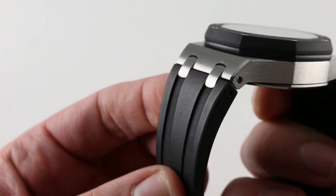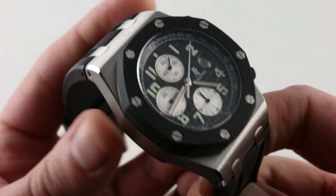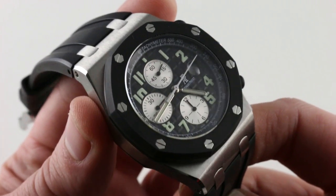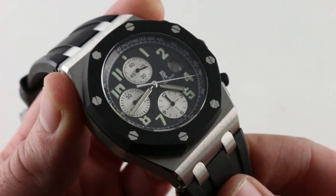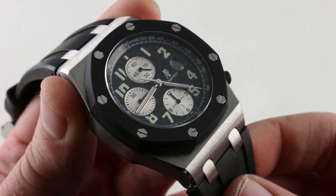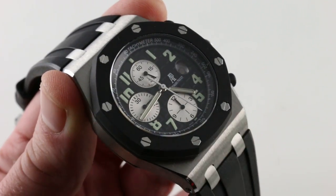Thanks to the screw-down crown and the burly architecture of the watch, it is 100 meters water resistant. And because it is on a diver-style strap rather than the more common hornback alligator, you'll be able to jump into the water with this one without first swapping straps — so this watch is ready to travel with you to far-flung locales for your tropical vacation this winter or sunny climbs this summer. You can see and you can purchase this handsome reference 25940SK on our website.